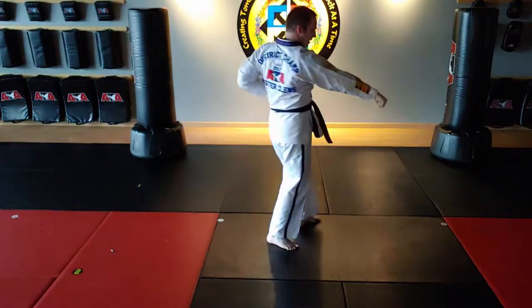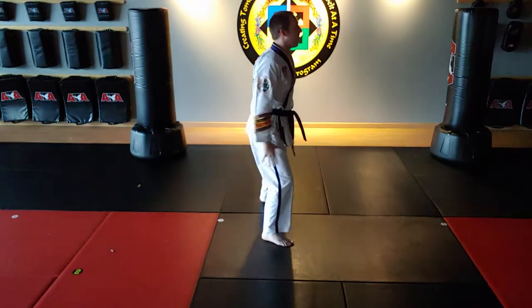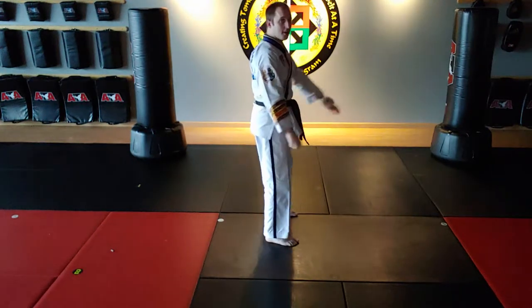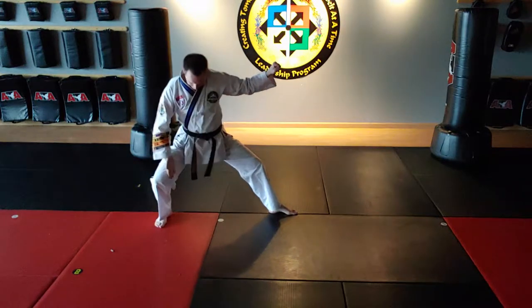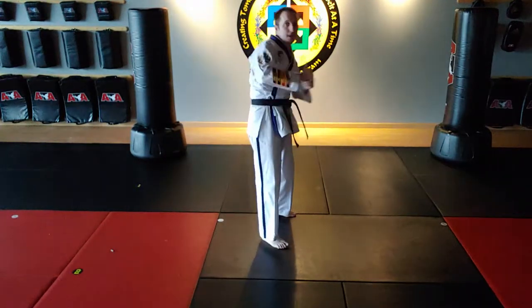Front stance is meant to drive forward, middle stance is meant to base down, and back stance is how to be strong in case you have to back up. So the three stances cover what if you're moving forward, what if you're dropping, and what if you're moving back.